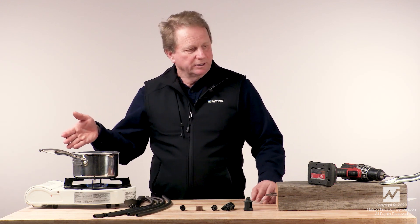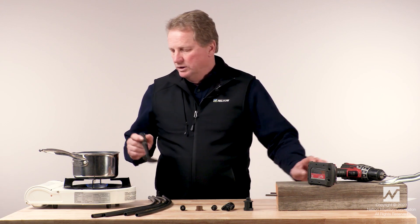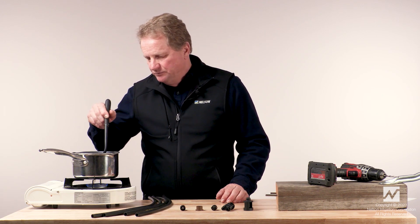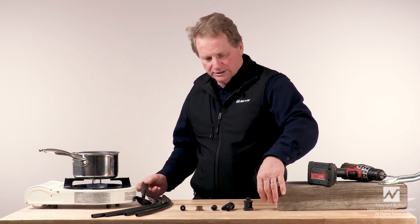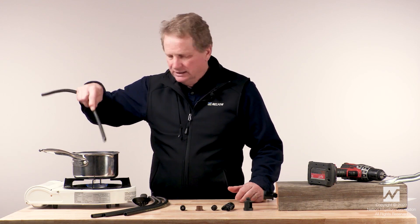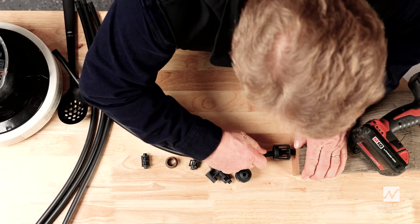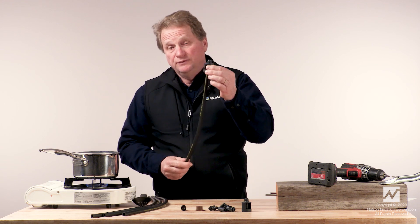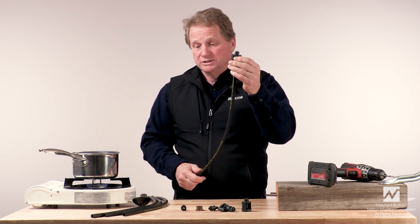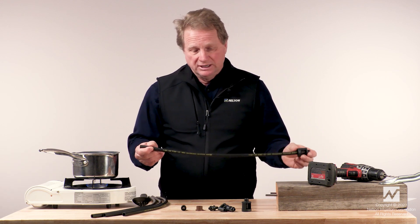With your fittings placed in hot water — this water here is at a low boil — you will remove a fitting using a ladle. You'll place the fitting on your fixture. You might just briefly heat the tip of your tubing and then push it onto the fitting. If the fitting is really warm, it's going to slide on real easy. If it's somewhat cool, it'll be a little more difficult to slide the fitting on.